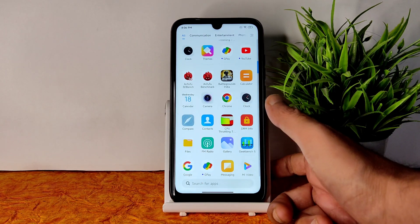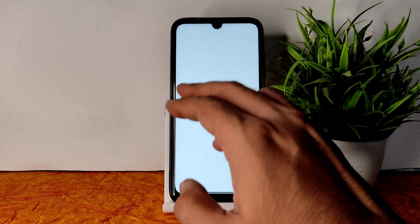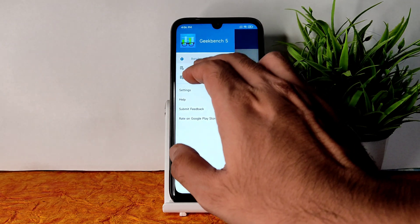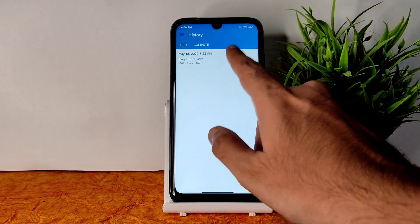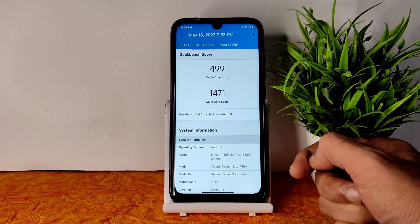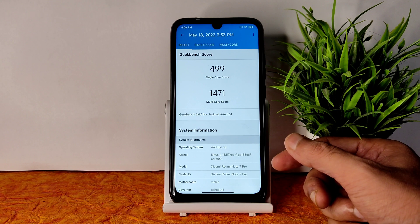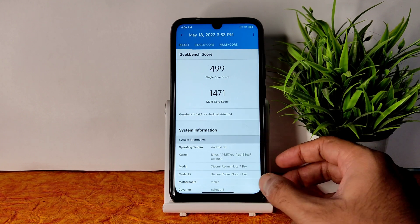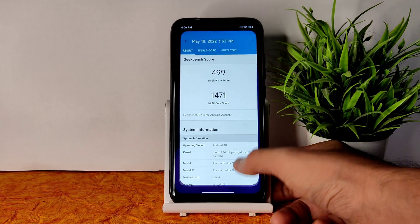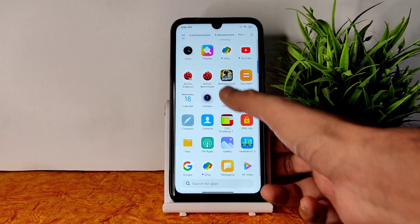Coming to benchmark results — in Geekbench, the single-core score is almost 499 and multi-core is 1471, which is very good. The kernel is Linux 4.14.117 — a pervasive kernel used here, which is a very good kernel for Android 10 based custom ROMs. MIUI Mind Edition works very well with that.